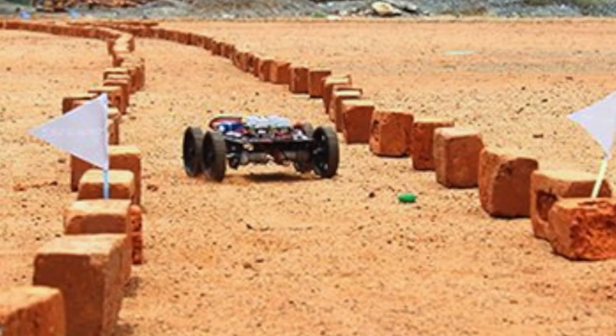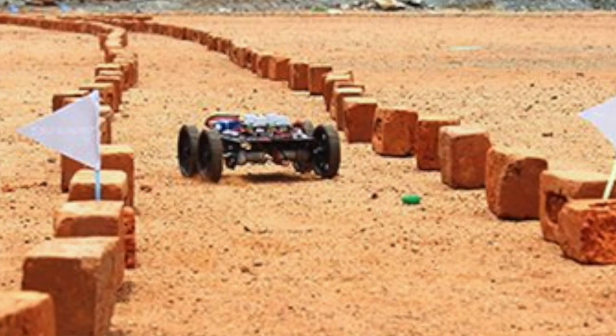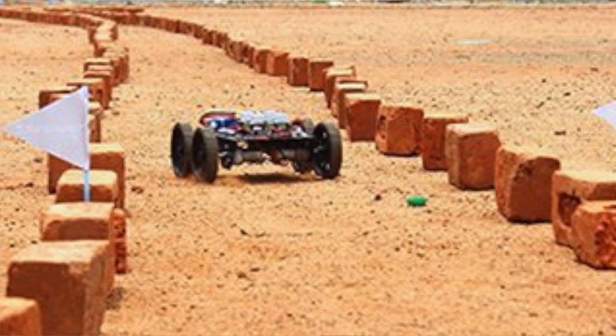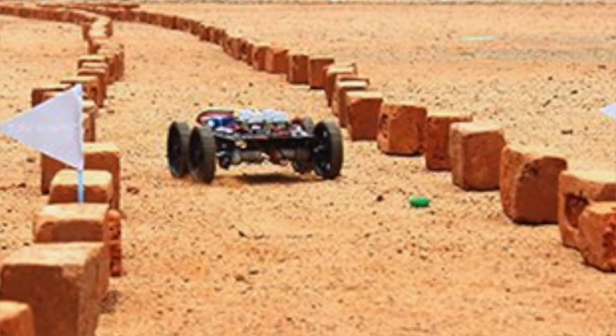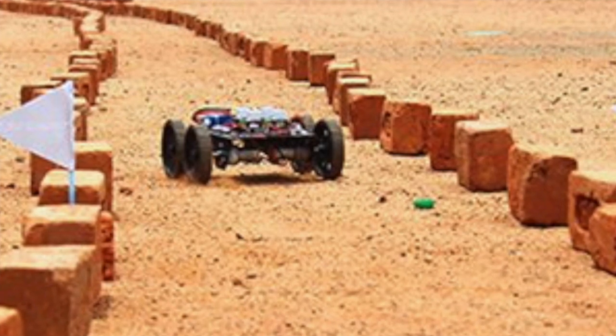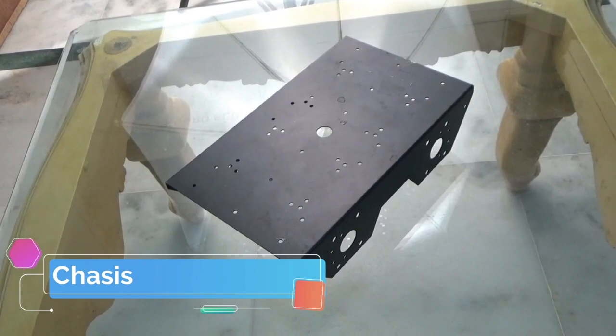Today I'm going to show you guys how you can build your own racing robot. Hopefully you've seen the last video in this series, in which I explained the parts in a lot of detail. If you haven't seen it yet, you should probably watch it before this video, because here I'm going to go through the parts a lot more quickly. Our first part is the chassis — it must be strong and lightweight.